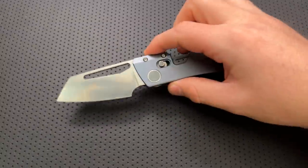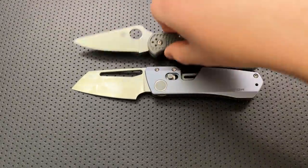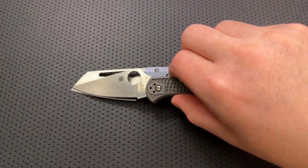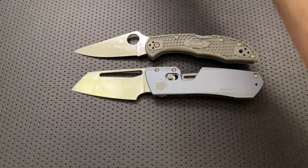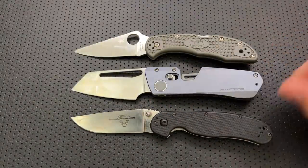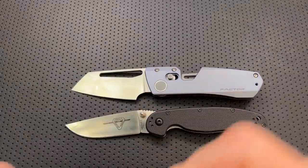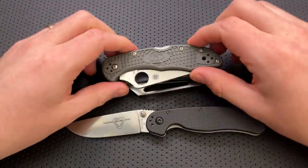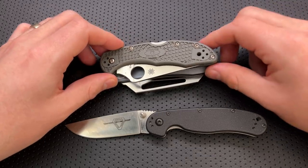Let's do some size comparison real quick. This is actually not that big. If we put this up next to the Spyderco Delica, what we see is that, sharpened blade lengthwise, these are almost identical, but this guy is actually a little bit bigger in the handle than the Delica. Here it is against the Ontario Rat number two, and this is a little bit taller than the Delica or the Rat 2, especially when closed.